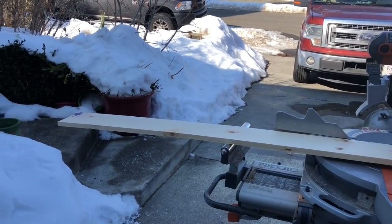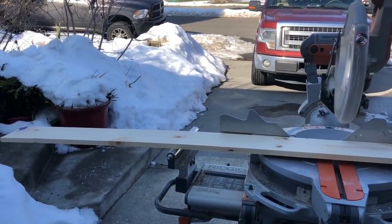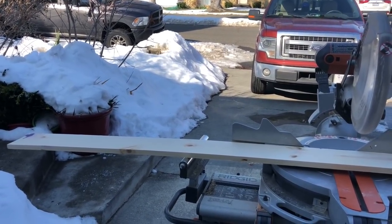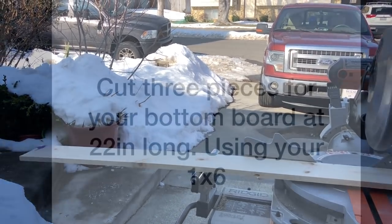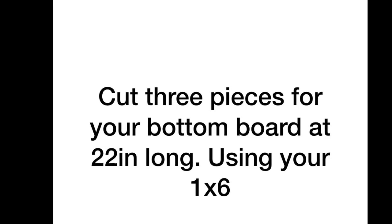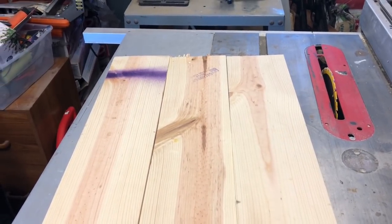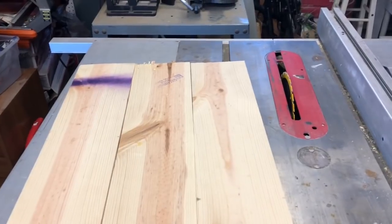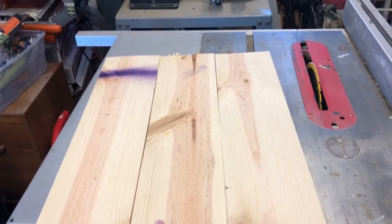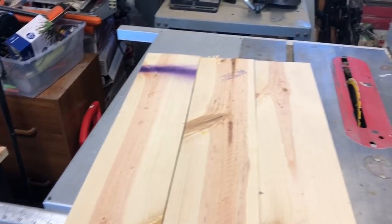Now we're going to cut our bottom board. This is one of our one by sixes — we're going to cut three pieces at 22 inches long, and that's going to be our bottom board. We're also going to have to rip one of those down. Make three cuts at 22 inches long on your one by six. Then we're going to take one of them and cut a quarter of an inch off of it, so instead of being five and a half inches wide, it's going to be five and a quarter inches wide, and that will equal our bottom board.